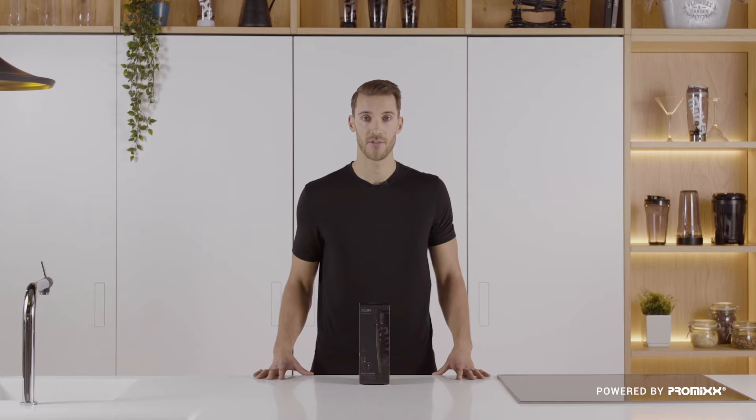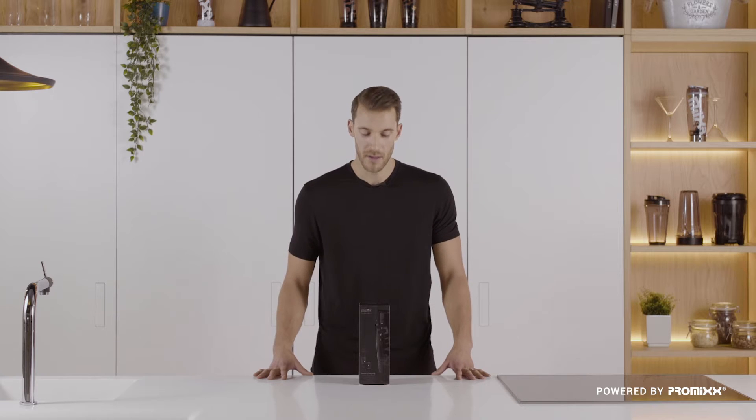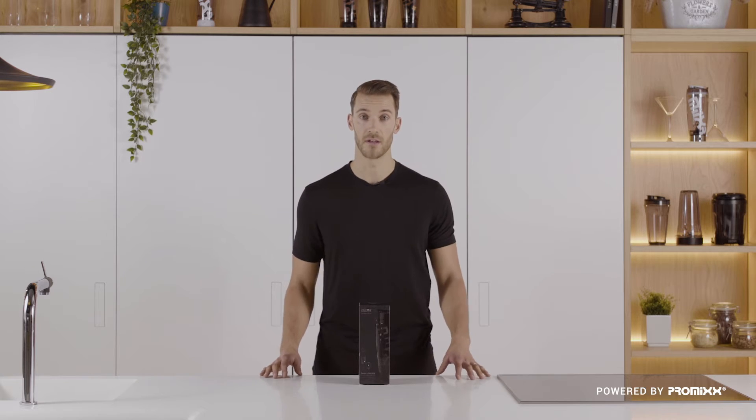With device charging capabilities, an extra powerful motor, and an integrated storage pod, the Mixer Plus Stealth Edition represents the cutting edge of our Vortex mixer range. Let's see what's inside.